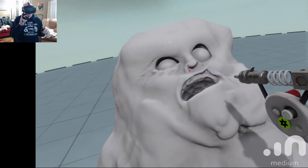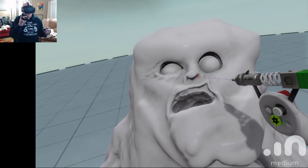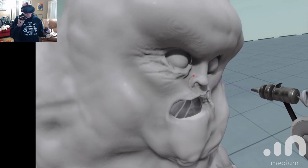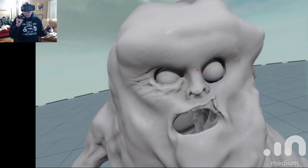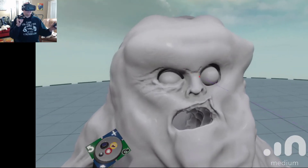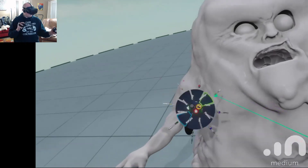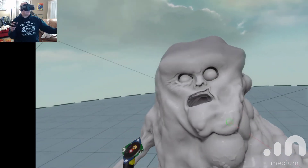A little bit of a nostril, a little bit of a nostril. You can come around and define those nostrils a little bit by taking away. Give them a little bit of a brow there. And do some smoothing.